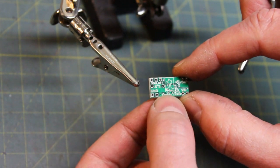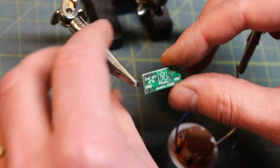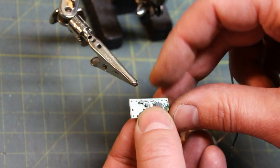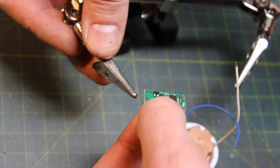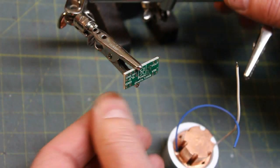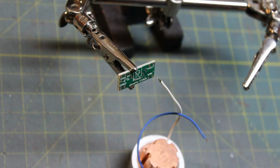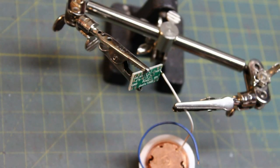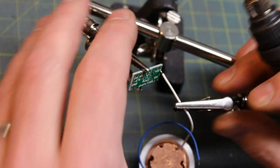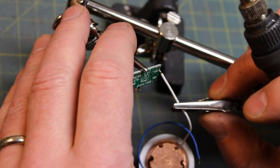You'll want to use a helping hands or some kind of vice to hold this board while you solder, because it's really small. I've got my little chart showing voltage in, voltage out, and ground. Ground is your negative, as written on the back of the board. I'm going to attach my LED to the voltage out and the ground. Don't clamp on any of the delicate components — clamp on the side corner.